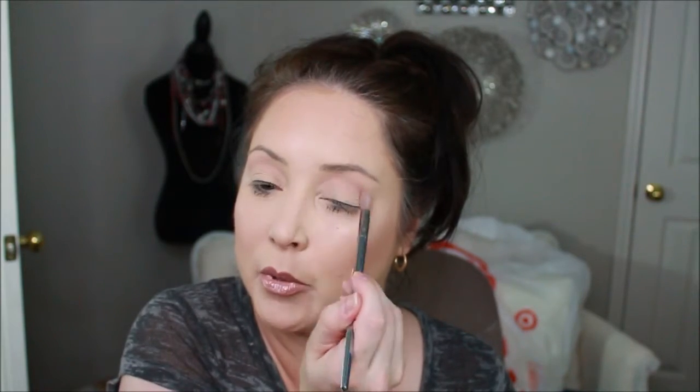I did use Marc Jacobs foundation and Scandinavia as my primer. The next color I'm gonna pick up is called Fairytale. The next purple I'm gonna pick up is called Motown.